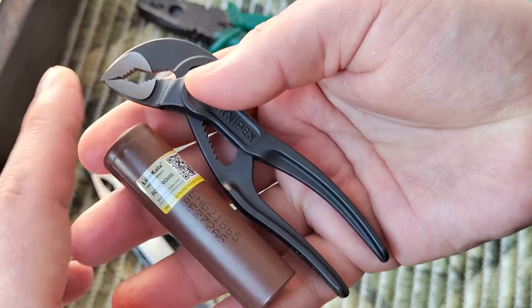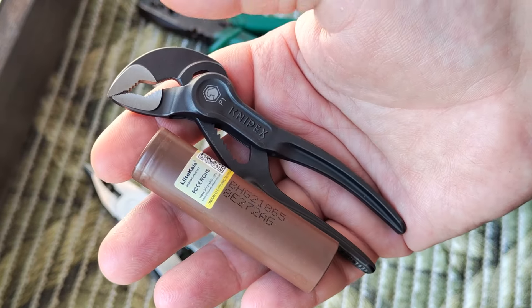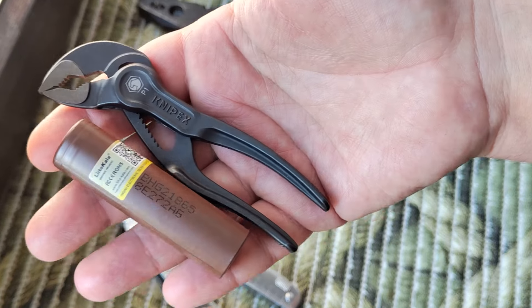Just compare sizes with a battery, for example — 100 millimeters and about 63 to 65 grams.